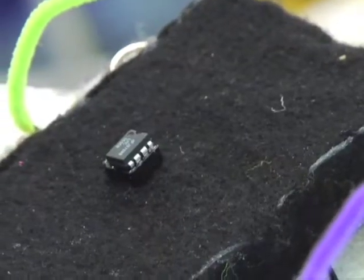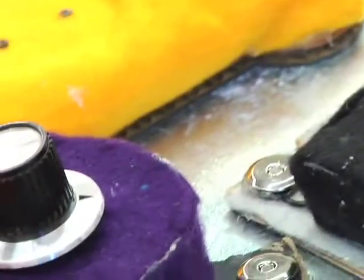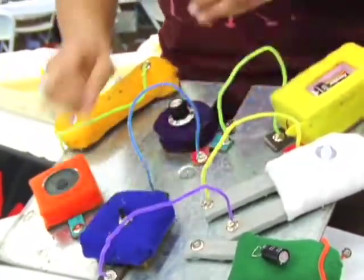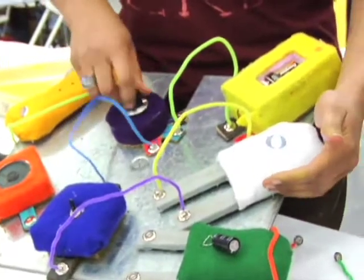Star, maybe you can tell me a little bit about what you have here. It's called Fuzzy Logic. I love showing people how cool, fun, and creative electronics can be. They're really large, fuzzy, friendly versions of standard electronic components. I'm a big fan of learning about circuits. I have a circuit with a light, a switch, and I can make it brighter and dimmer, just like that.